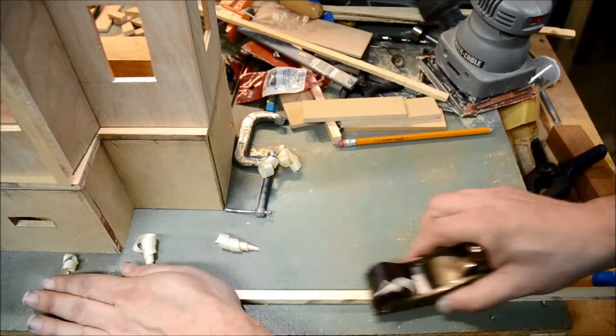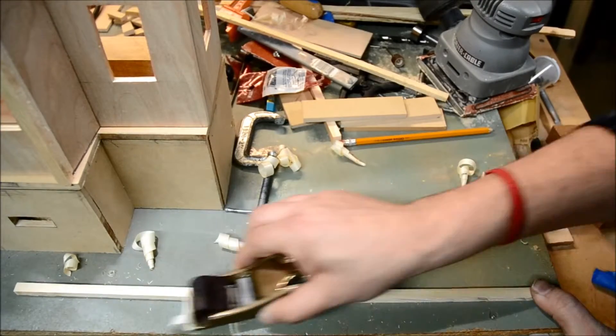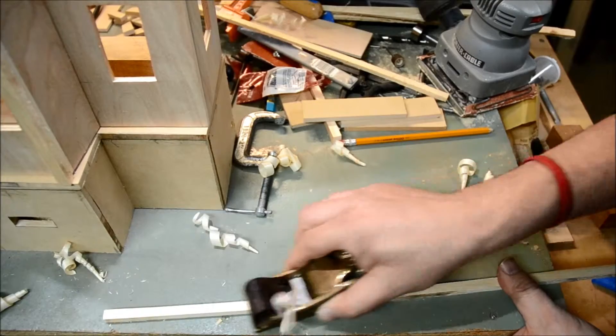I probably could have purchased some balsa wood that was closer to dimension, but I didn't have any at the time. So I just cut this down to shape from some 1x2 pine. It's going to be even.